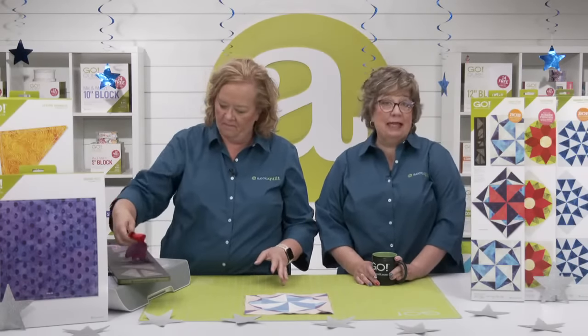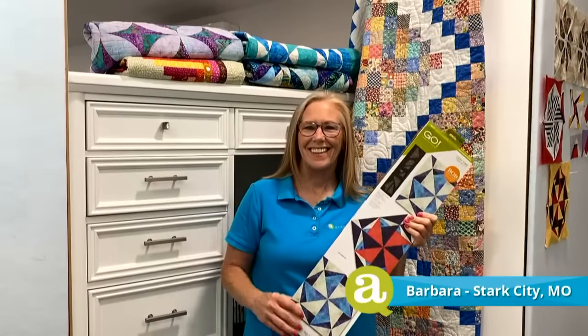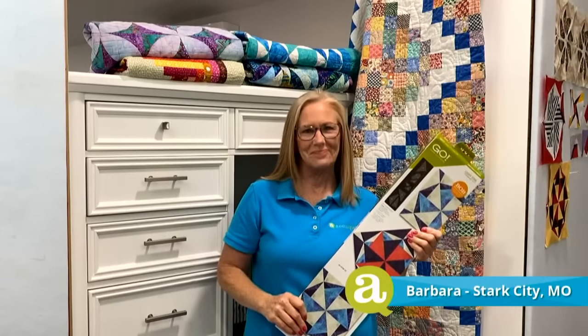For today's die-to-try launch party we've challenged two experts to dream up projects using the Go Lucky Star die. First up is Tammy White — an experienced quilter whose love of quilting started 40 years ago when she made her first quilt for her baby daughter. Tammy has used the AccuQuilt system since 2009 and loves making memory quilts. Next we have Barbara Harper — a quilter, seamstress, and teacher who has made hundreds of quilts and has owned her AccuQuilt Go for 10 years. She credits much of her award-winning success to the accurate cuts her system provides.